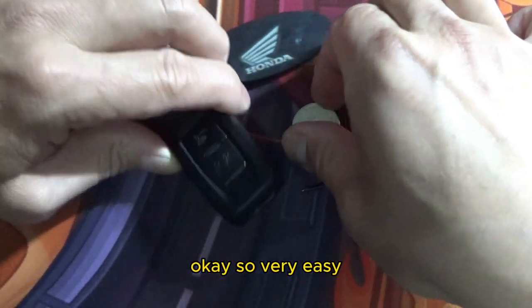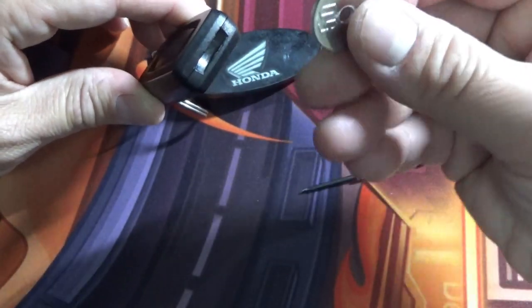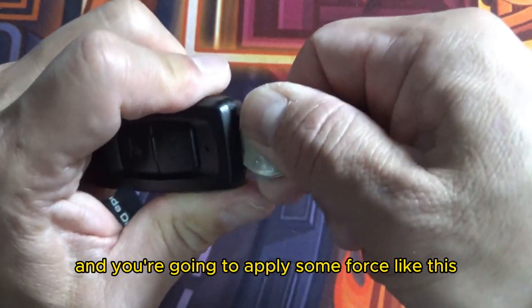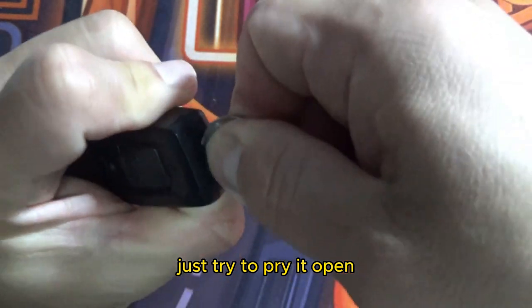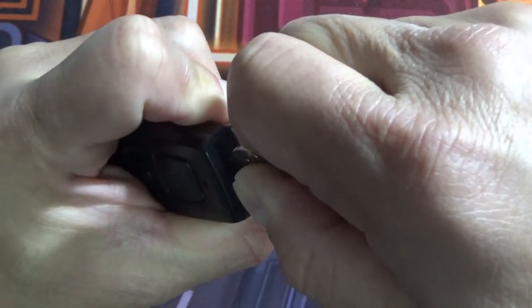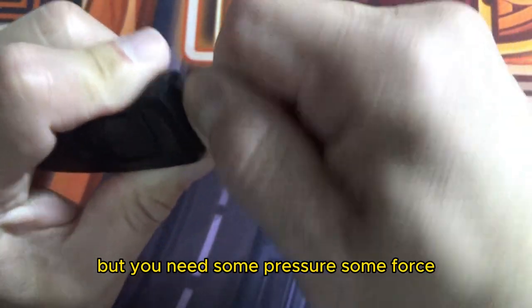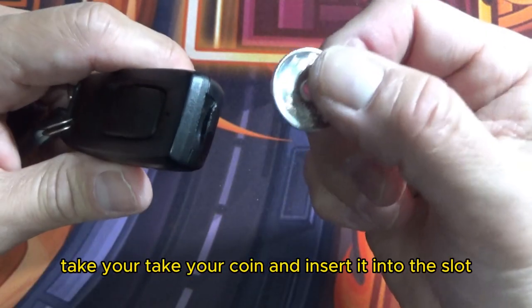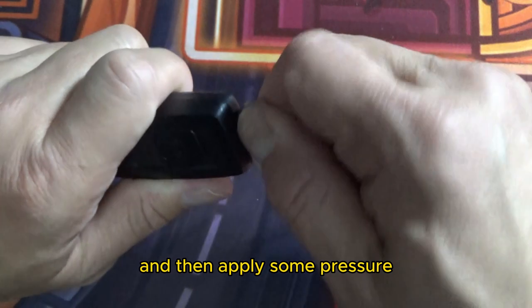So, very easy. Here you see a little slot, so you're going to put your coin in this slot and you're going to apply some force — just try to pry it open. Don't use too much force, you might break it, but you need some pressure. Take your coin and insert it into this slot and then apply some pressure.